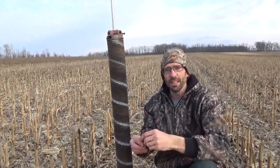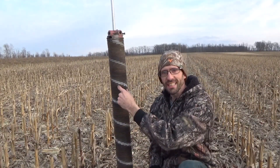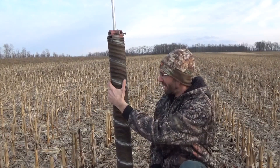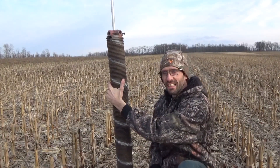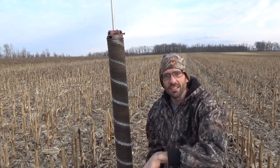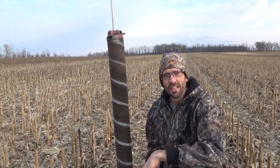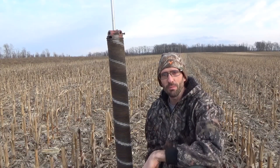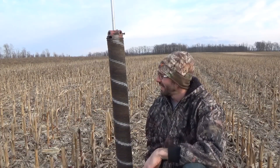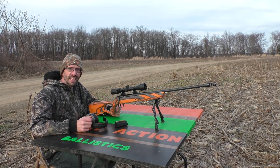I'm curious to see — are we going to cut the coil, or is the bullet going to slip in between the coil? Because this spring does flex, so I'm curious to see what's going to happen. We're going back at 100 yards, so we should be safe from any ricochet or metal bits flying — that should be more than plenty far enough away.